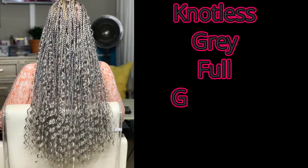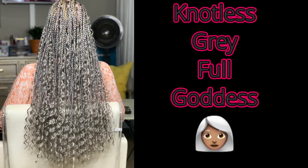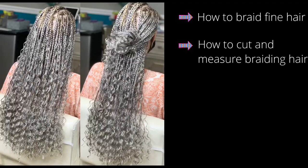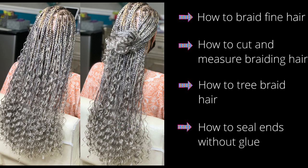Hi guys and welcome back to the channel. Today we're going to cover several topics all in one, since these topics have been requested over and over again. First, how to braid fine hair, how to cut and measure braiding hair, how to prep it for knotless braids, how to tree braid, and how to seal those ends without the use of an adhesive or glue. If these are skills you want to fine tune or you're just interested, make sure you stay tuned.